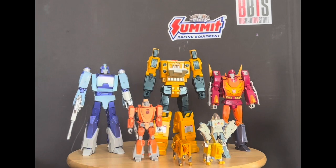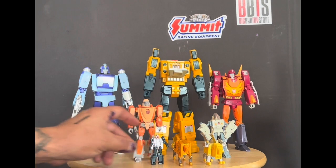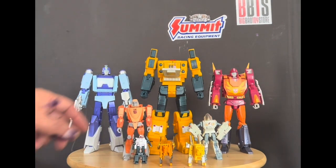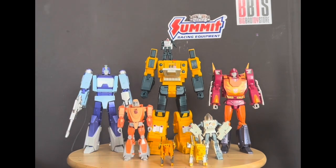Let's transform him real quick and see how he scales next to Wheelie and Daniel. We'll go ahead and put him on the shoulder. Now let's get ready to transform this guy.